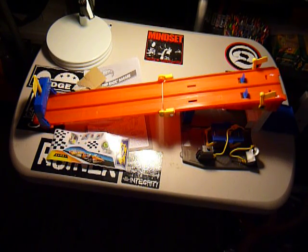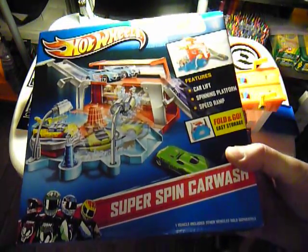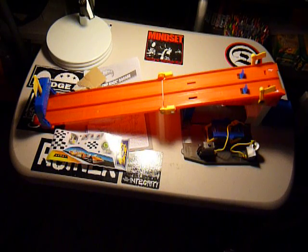The other set they've got over there is called the Super Spin Car Wash, which I'll do a separate unboxing of later because I haven't opened one yet. It's fold and go, same as this. But given how much me and my son like this one, I'm hoping the car wash is just as cool.